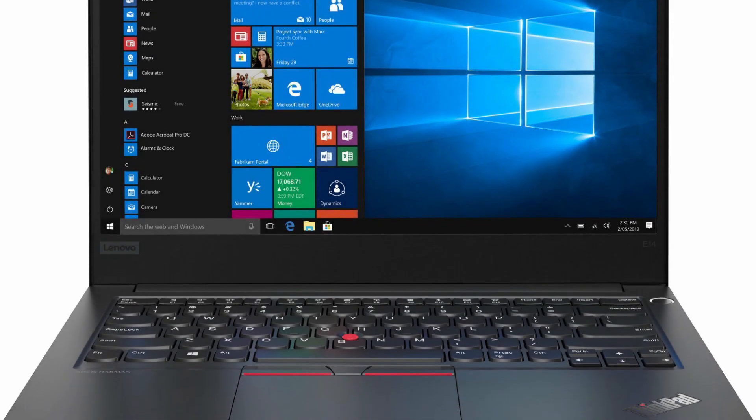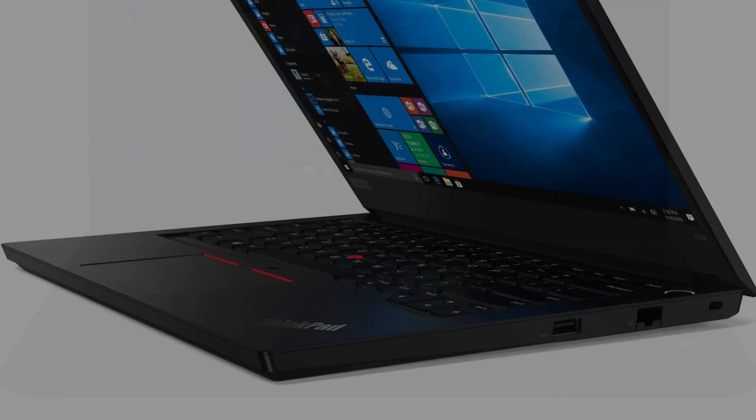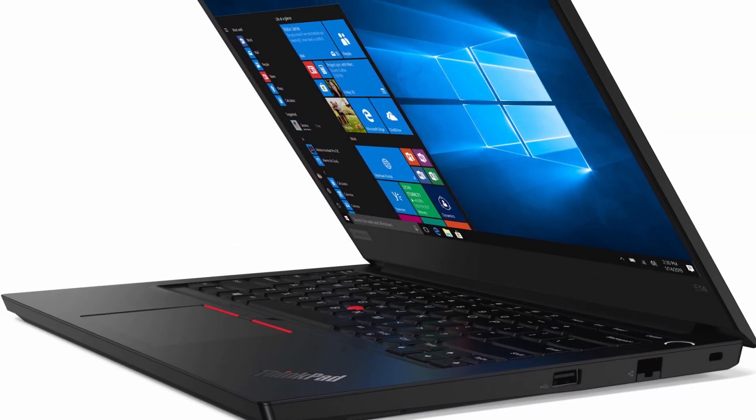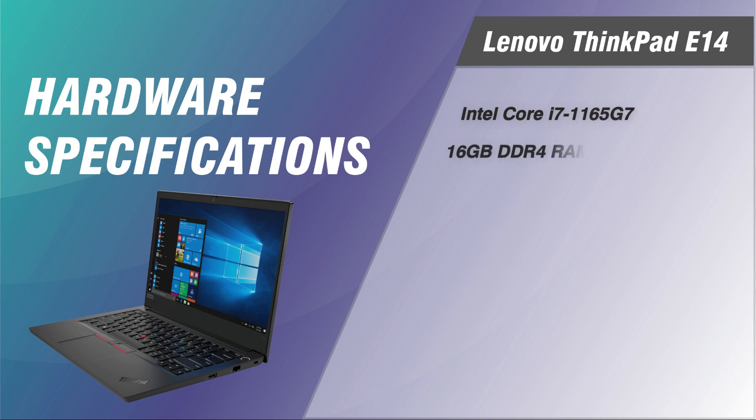Hi, welcome to Beyond Budget. Lenovo's ThinkPad E series offers solid business features and good internals, and this latest ThinkPad E14 is no different. Our model is configured with a 1165G7 Intel Core i7 processor, single-channel 16GB of DDR4 RAM, a 1TB solid-state drive, and Intel Iris Xe integrated graphics.